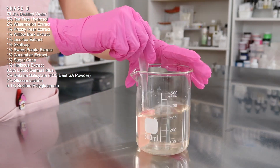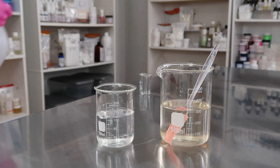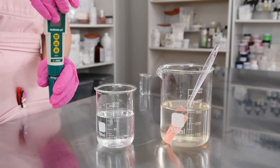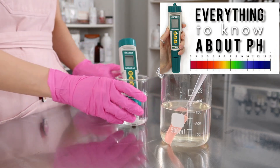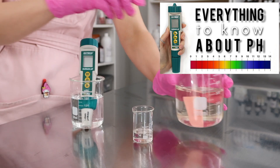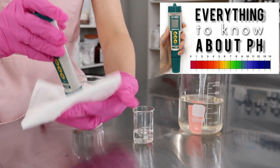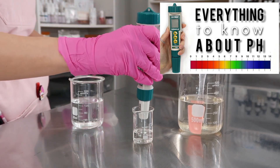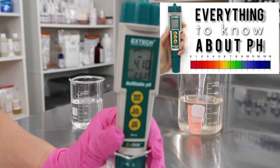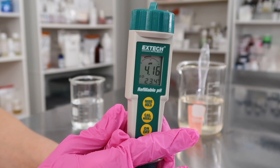Now we're checking and adjusting the pH. pH is so important when formulating skincare products — it seems complicated at first but it's actually really simple. I have a whole video explaining everything you need to know about pH. The pH meter I have takes the pH of both creams and liquids and I recommend it for everybody — it's around $100. There are cheaper alternatives but they won't work with creams. Go watch my pH video if you want to learn more.